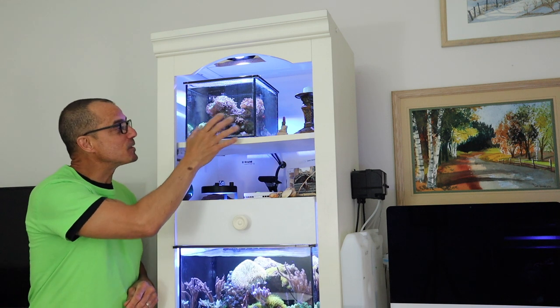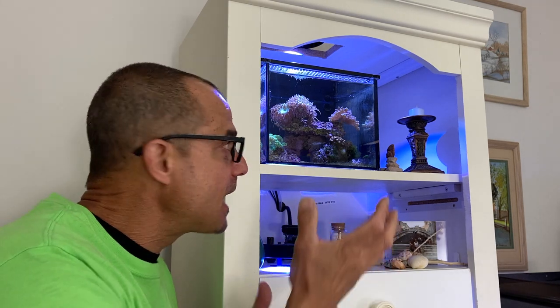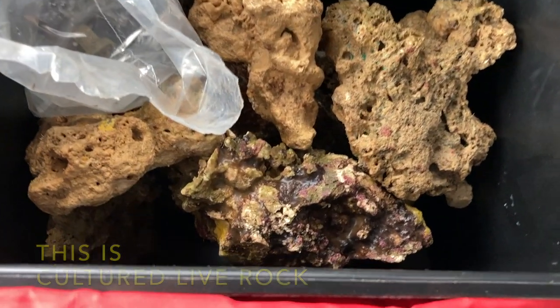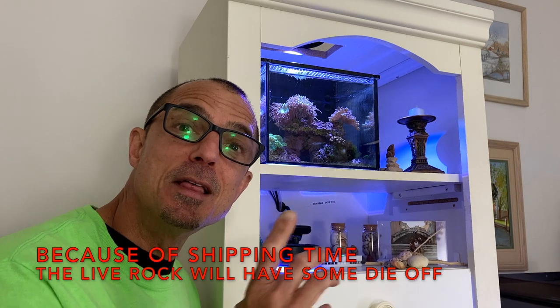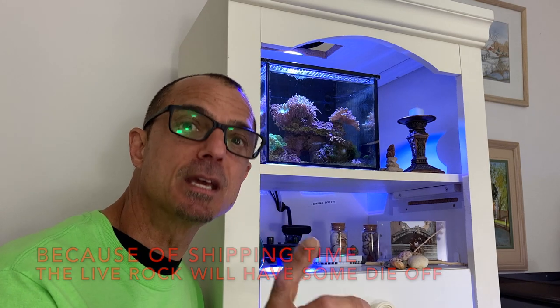What we're going to do is take out the live rock and the corals that are in here and put them in the new tank. You can do the same thing — you'll need to get live rock at your local fish store or you can order online. However, then you're required to go through a whole cycling period, and I'll talk a little bit about cycling in a minute.